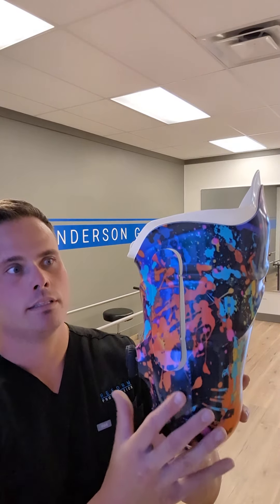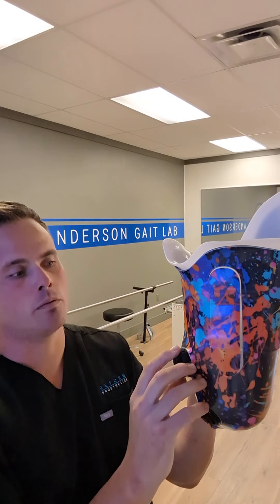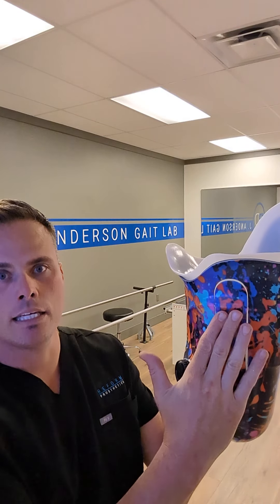So what we have here is the anterior part of the socket. This little panel, when he tightens up the socket, will compress into the scarpus triangle and make this area inside compress and tighten up. That'll push him back into the ischiotuberosity, which is good biomechanically.